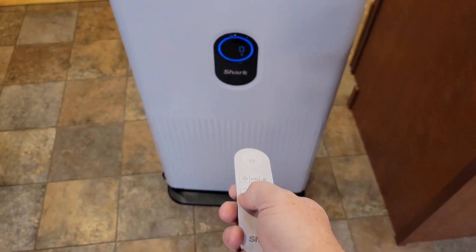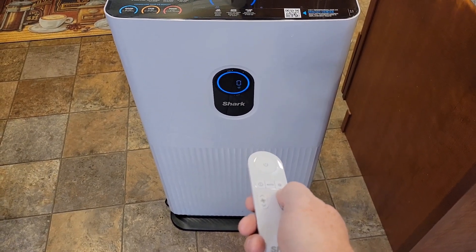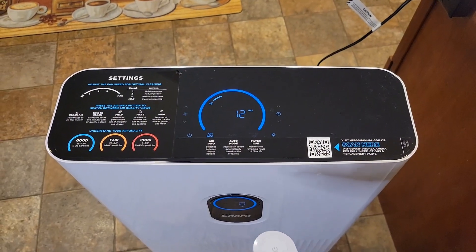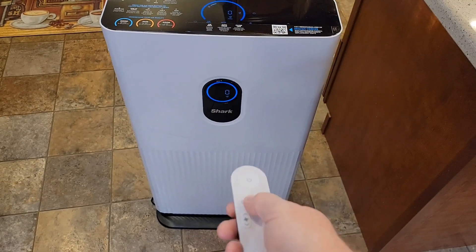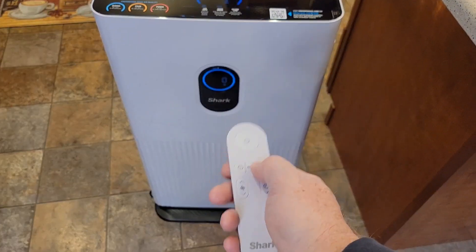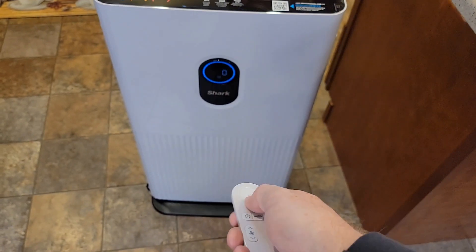Let's try the remote out. I can set the timer — 4, 5, 6, 7, 8, 9, 10, 11, 12 hours. 12 hours is the max. I can control fan speed and go back to auto. I can turn the light off from the remote — that's pretty nice. I can cycle through the clean air info with that button, and I can turn it off.